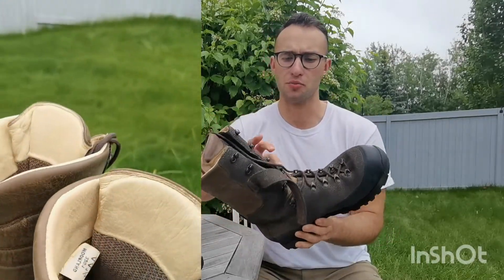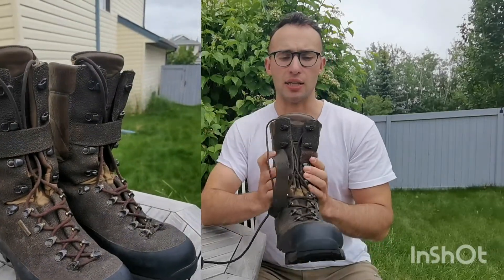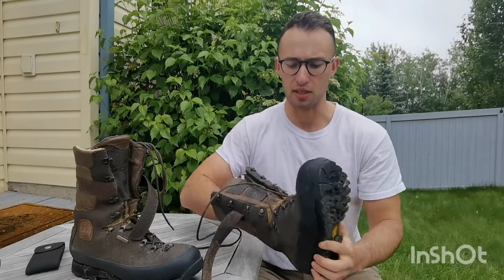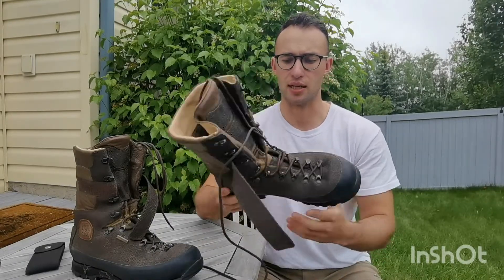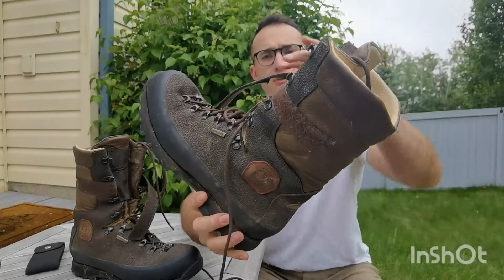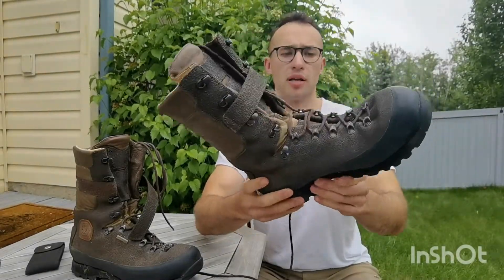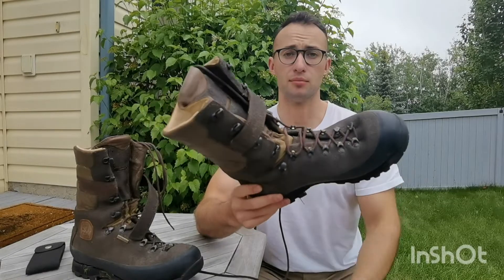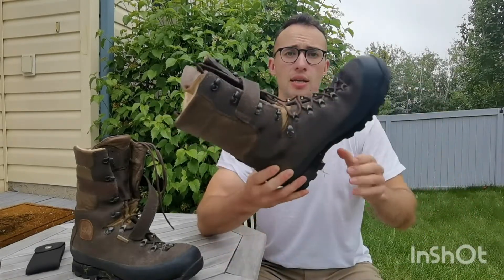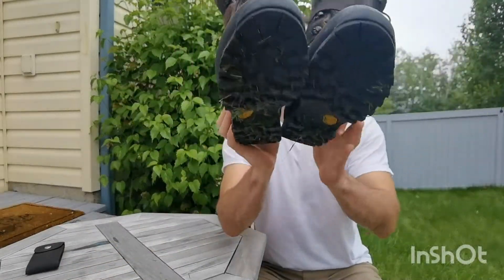I don't know if there are models in this same size — I think these are ten and a halves UK — or if my leg shape is just very skinny relative to their size ten and a half last. But overall I think these are a really excellent boot. I've been really impressed with the build quality, and my prior experience has been mainly with Zamberland hunting boots, which are also phenomenal but about double the price of these Didito Moorland boots.